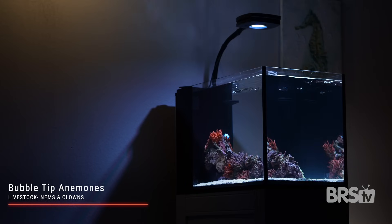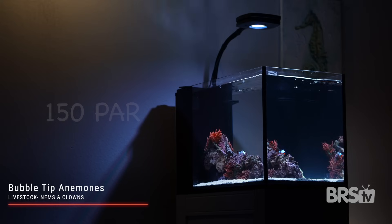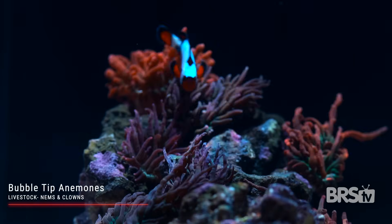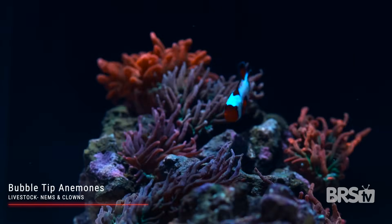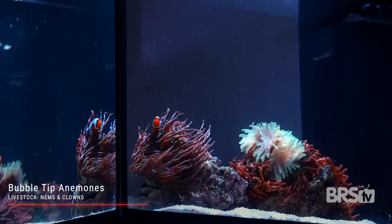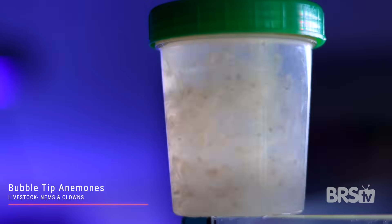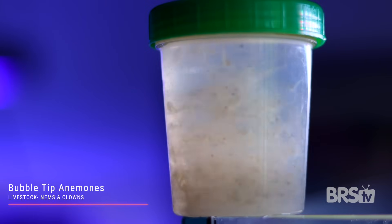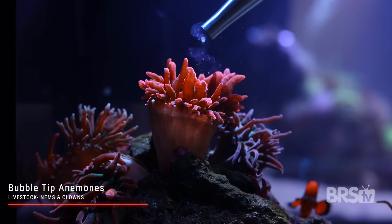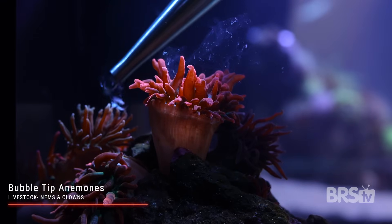Bubble tip anemones can absolutely thrive under a variety of lighting conditions but we always shoot for around 150 PAR. BTAs prefer a low to medium indirect pulsing flow — just enough to remove any waste but not enough to hurt their tentacles. Although photosynthetic, BTAs do also require supplemental feeding. I like to feed my nems about once a week with small pieces of shrimp, but they also do like pellets, silversides, and even some coral foods like reef chili.